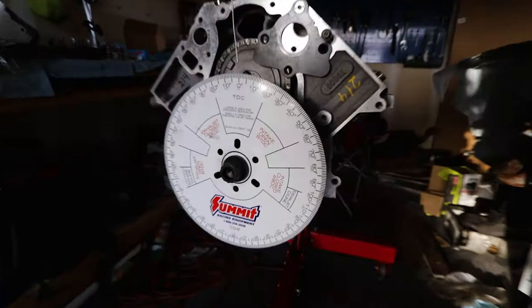Welcome back drifters, today we're back working on the LS engine doing piston-to-valve clearance checks. We're going to use the clay method and also the dial indicator method with a degree wheel. Basically it's a simple way to make sure we're not going to slap any valves like we did the first time, which was not fun. Luckily these pistons have some valve reliefs so we should have plenty of clearance, but we need to double check.